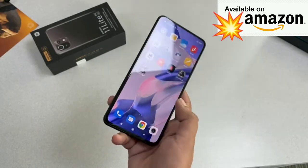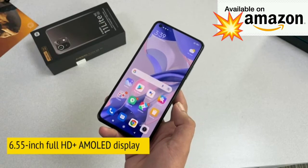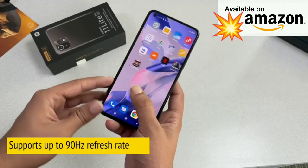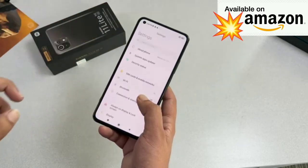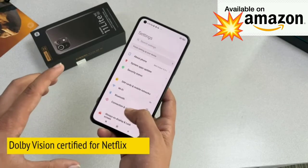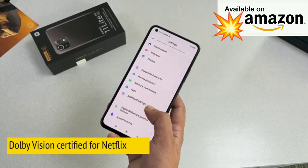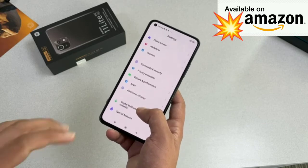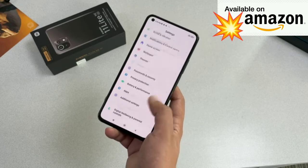Xiaomi claims to have done a decent job on the display. You're getting a 6.55-inch Full HD+ AMOLED display with up to 90Hz refresh rate, and it's a 10-bit panel — the same panel used on the Mi 11 Lite 4G. The big upgrade here is Dolby Vision support for Netflix. You also get Widevine L1 certification and HDR10+ certification on this phone.